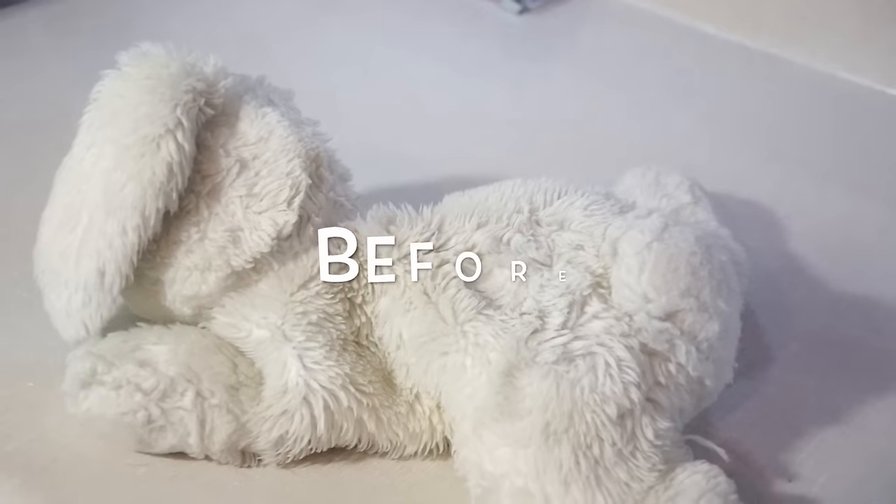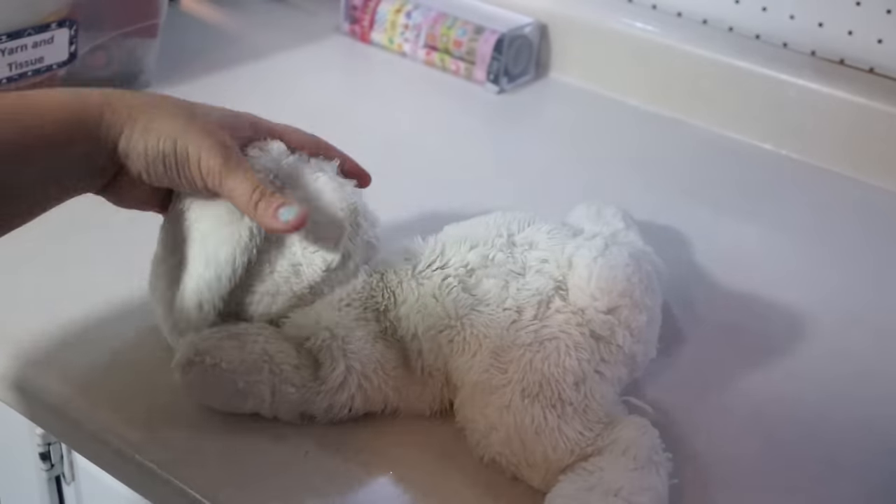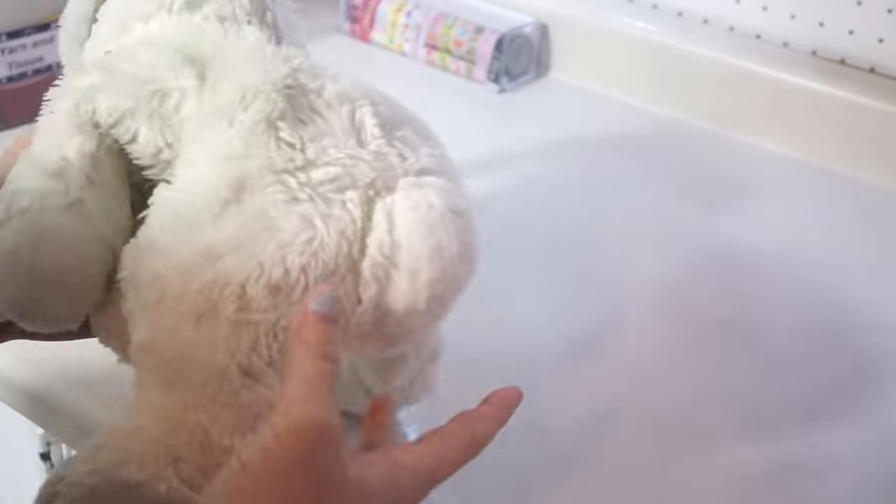Maybe your kids have a loved one. This little guy is almost nine years old and he was looking pretty bad. Maybe you have a stuffed animal from your childhood that you want to fix up — it's so easy to do. So come on, I'll show you now. Trust me, you're going to want to give your little guy a makeover too.